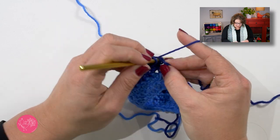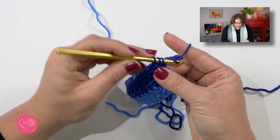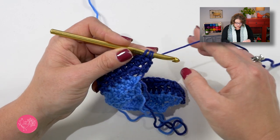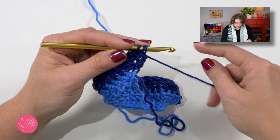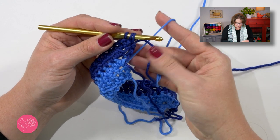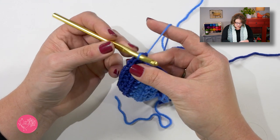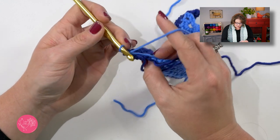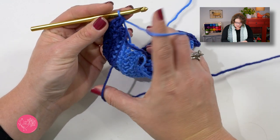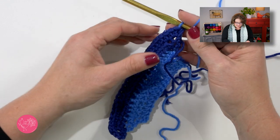I'm at my last half double crochet section and I want to put three half doubles here. So I will do the first two as normal, but on the third one I want to change colors on the second draw through. Instead of yarning over with the color I've been working with, I will drop it, pick up my old color that's waiting for me, float it up to the top, yarn over with my new color, and pull through. Make sure you're not pulling that new color so tight that it makes the fabric cinch up — you want the flow to be nice and even with the fabric. That completes row three.